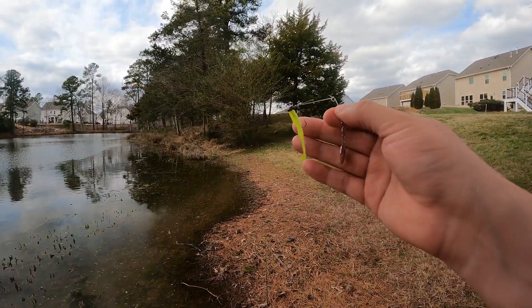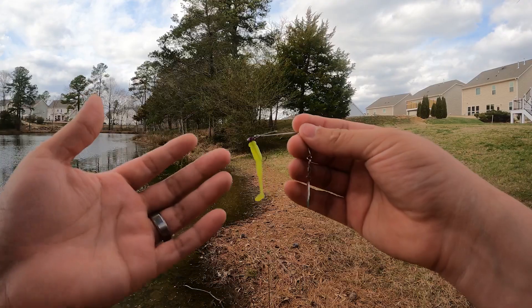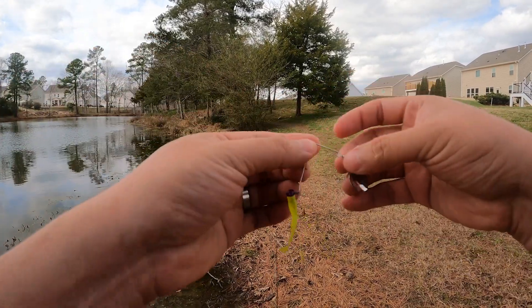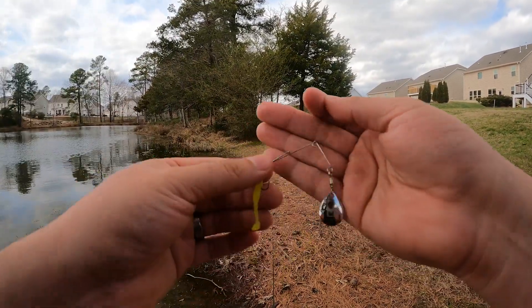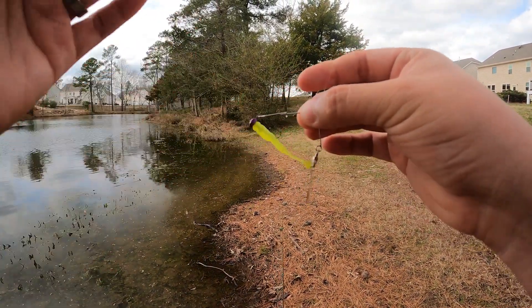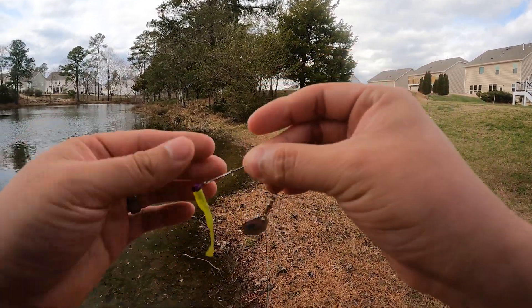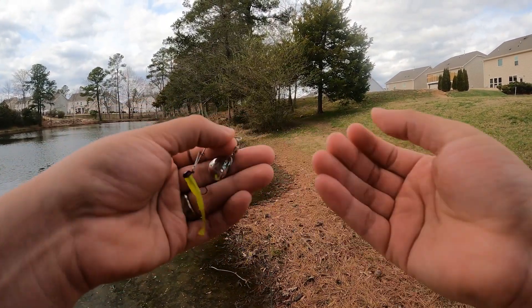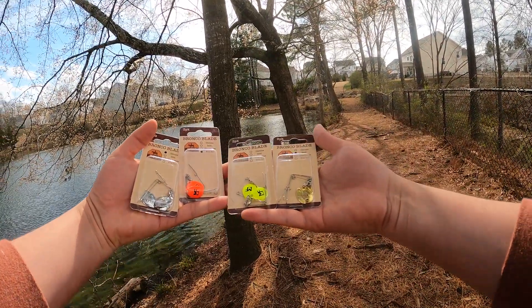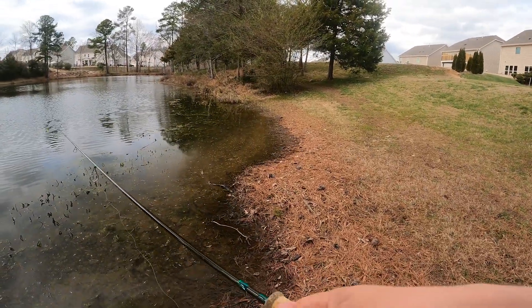Unlike most jig spinners, I can throw a 1/80-ounce jig on this. With all the other jig spinners I own, if I don't use a 1/32-ounce jig it won't spin right or sit right in the water column. With the Bronco Blade they swim out wonderfully — you can go as low as a 1/80-ounce jig. The blades come in four colors: chrome, gold, fire red, and chartreuse, giving you clear-water and dirty-water options.